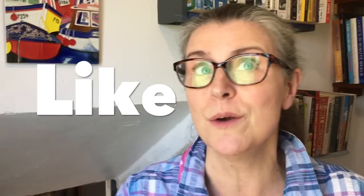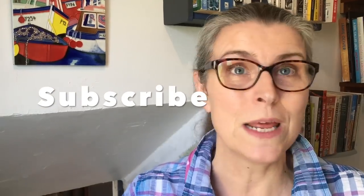Hello and welcome back, and if you are here for the very first time, you are so welcome to our home here in Brittany in Northwest France. My name is Jane and I live here with my husband Michael who is behind the camera. We share our very thrifty and frugal life with you. This week is all about some really thrifty and frugal recipes that you might like to try at home.